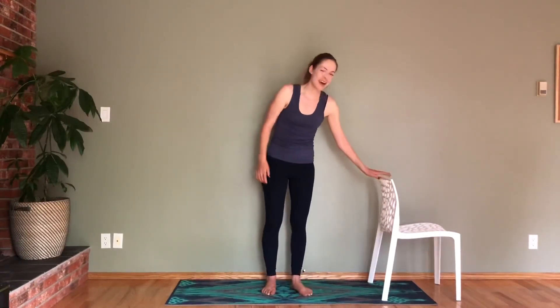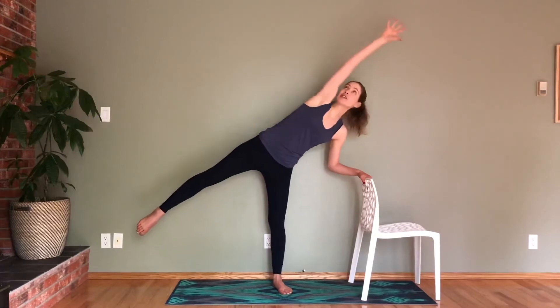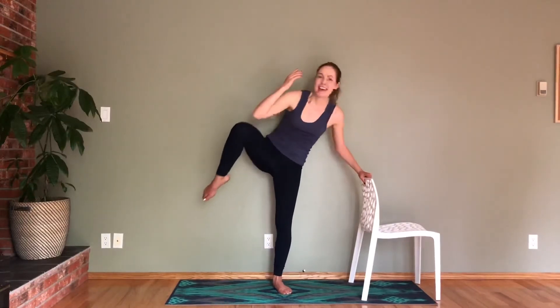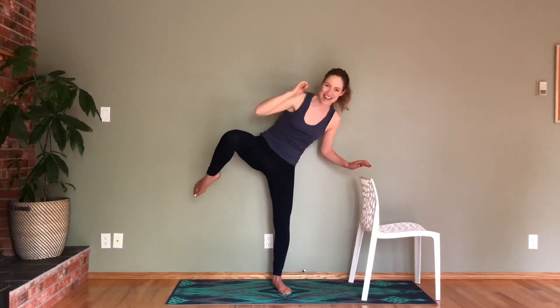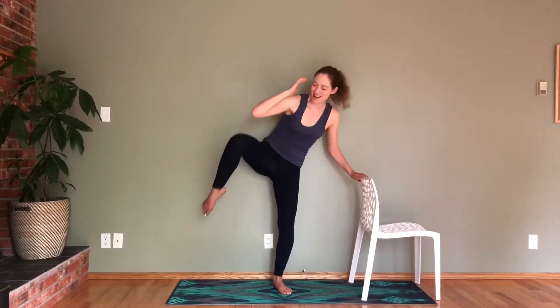Nice job. One more move each side — this one's fun, I think you'll enjoy it. I will definitely need my chair for this one. Find a nice straight leg, extend your other leg out, and you're going to reach like so, keeping your chest open. Then draw your elbow and knee together. We're getting our obliques here, really crunching in tight with those muscles. Let's go for ten, nine, eight — really reach — seven, six, five, four, three, two, one. Hold here. Knee to elbow — challenge that balance — eight, seven, six, five, four, three, two, and one.